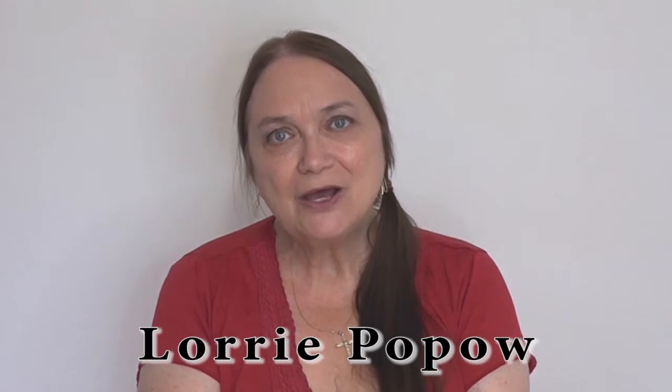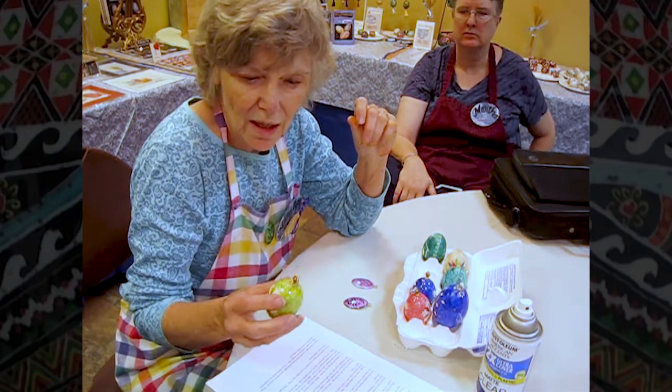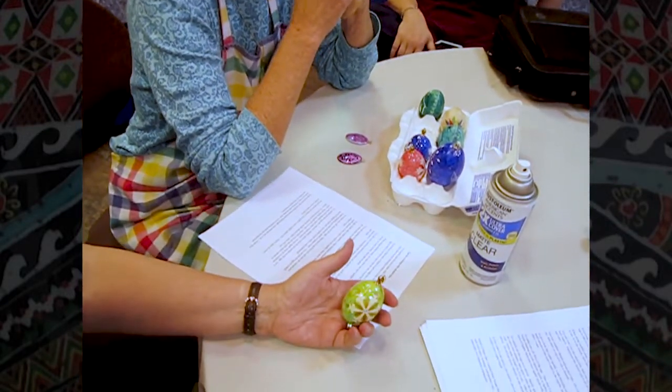Hi, my name is Lori Popow and I just came back from a special event called Pasaki at the Gardens. Because these were live events, the audio and video aren't studio quality, but I know you will still enjoy them very much.